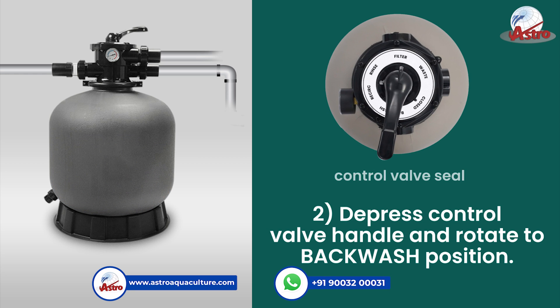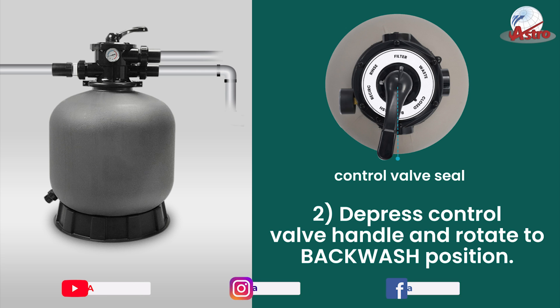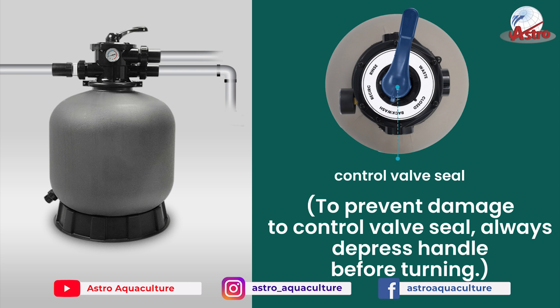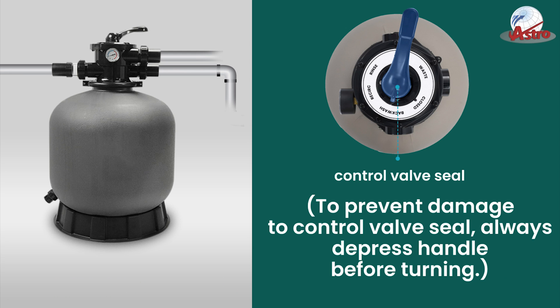Step 2: Depress the control valve handle and rotate to the backwash position. To prevent damage to the control valve seal, always depress the handle before turning.